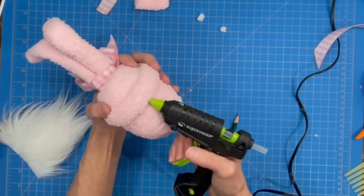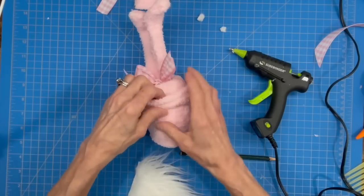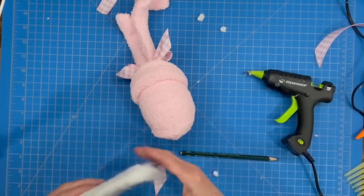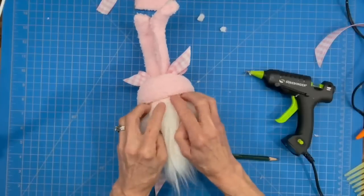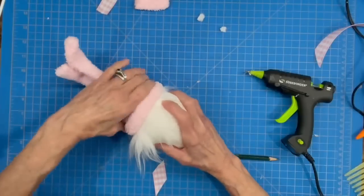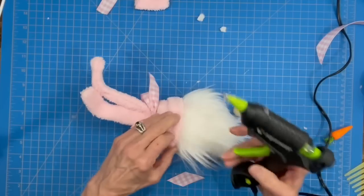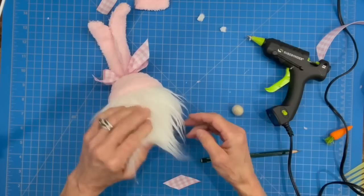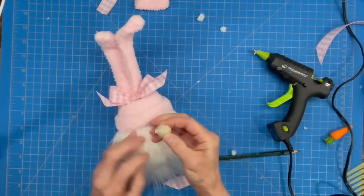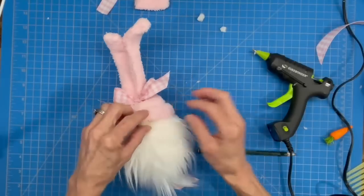Now do the beard: lift the top of the hat back up, glue the beard down underneath it, and let it dry. Pull the hat back down and glue the sides — don't glue the very front because we still need to put the nose in. Add the nose: slip the hat around back, put the bead on and let it dry. Then glue the top part of the hat down over the top of the nose.